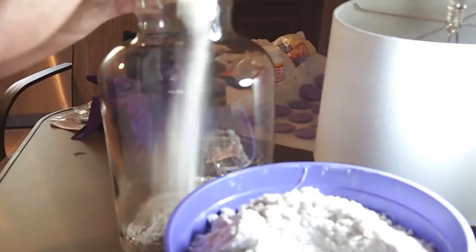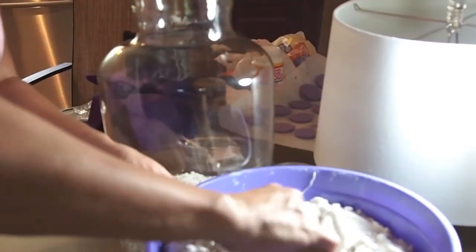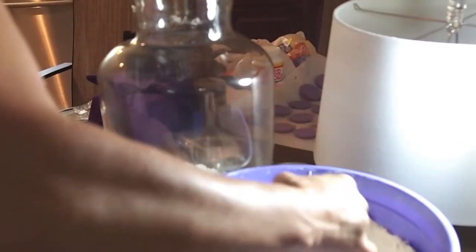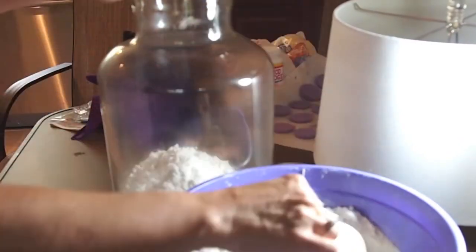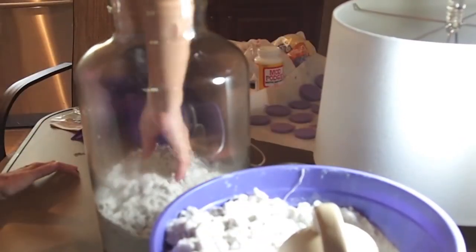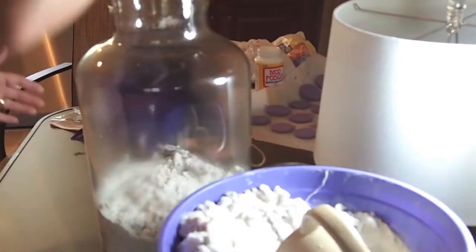This is the sand I'm going to fill my bottle with, and this is Siesta Key, Florida sand, which I love. It's one of my favorite beaches in the world — the sugar sand, powdery white sand. It's beautiful, so if you've never been there I highly recommend going. I filled my bottle with the Siesta Key sand.